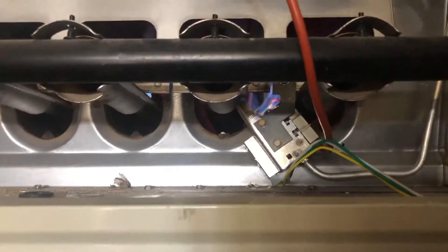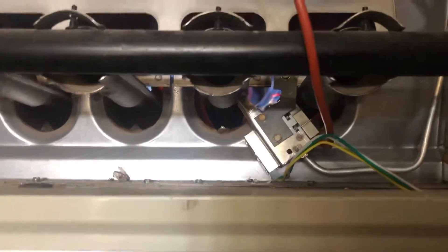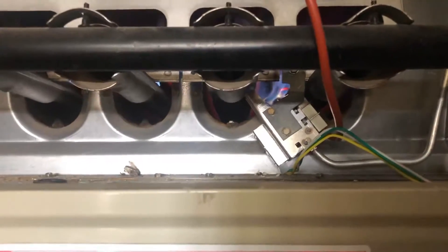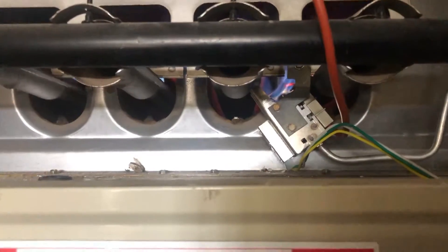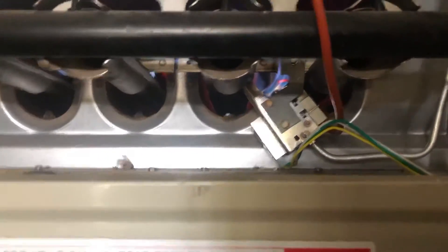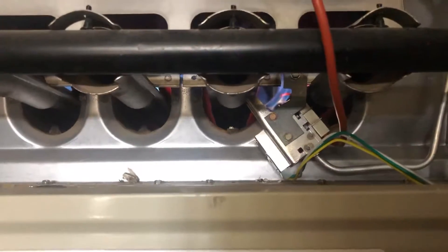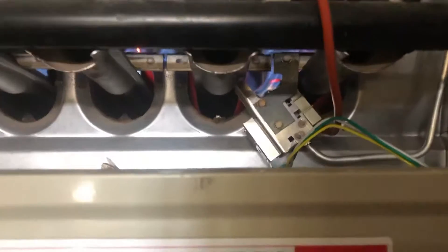If you're having an issue — the igniter doesn't want to turn on, doesn't want to click, doesn't want to make any noise — first thing you do is check that air filter. Change that air filter, take it out, inspect it. If it needs to be replaced, replace it, and then take care of the rest of the steps. Don't skip the basics — by skipping the basics, you can cause yourself a lot of headaches, irritation, and frustration.